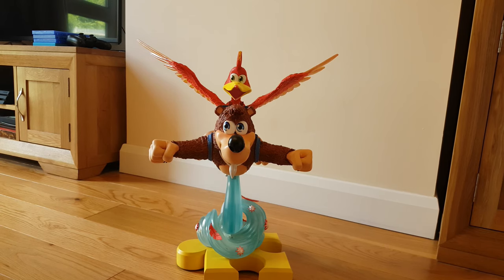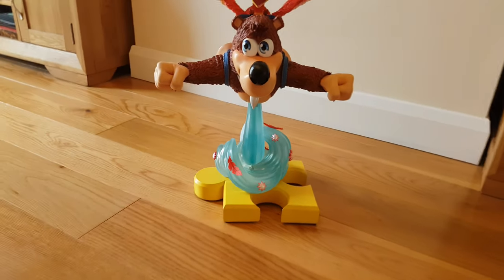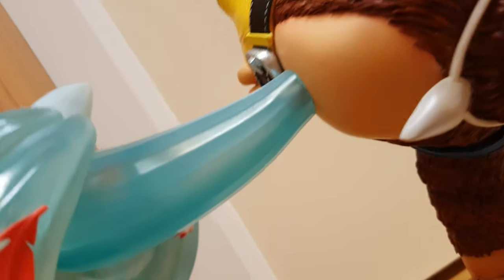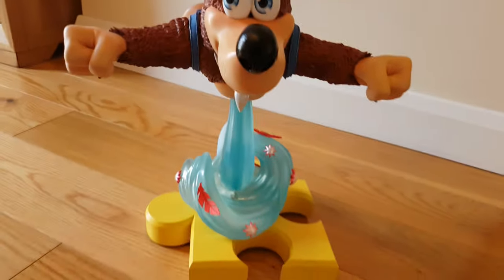I realised I had the jiggy base bit facing the wrong way — it actually looks much better facing this way, with the puzzle holes at the front. So he now sits beautifully on top, and we're lovely and flush with the way that the base fits in.